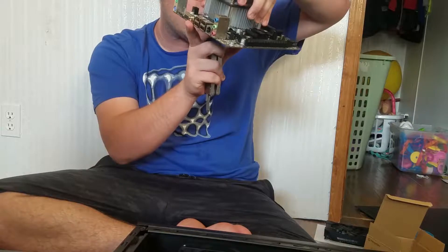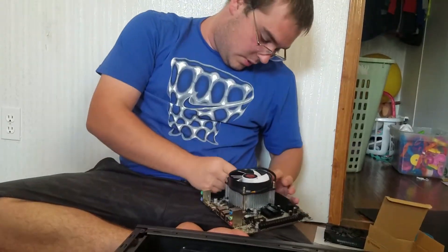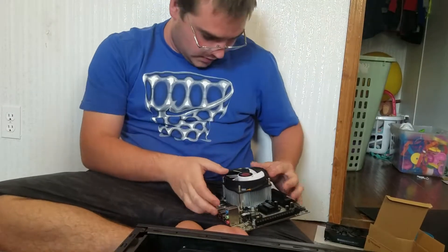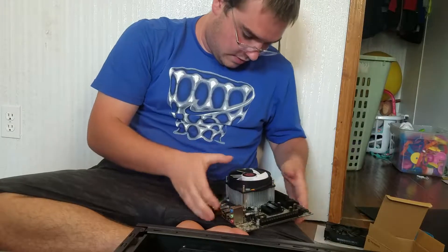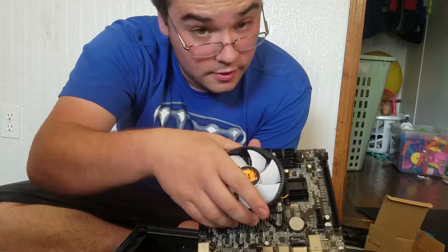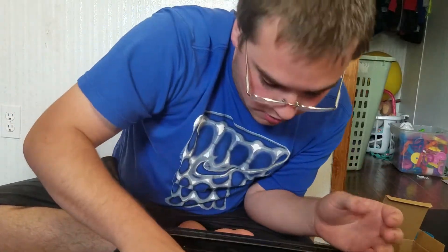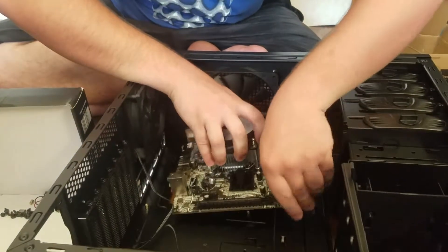It looks like we've got good contact - okay, that's good. I'm going to go ahead and plug in this fan just to be on the safe side. There we go - so now we've got the fan secured on there. Now we're going to put this back in the case and tighten it to the case.